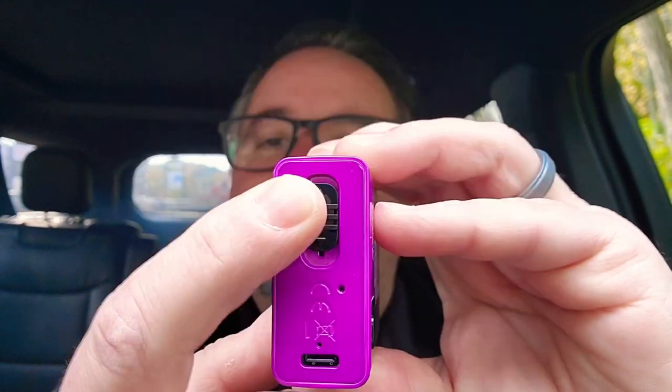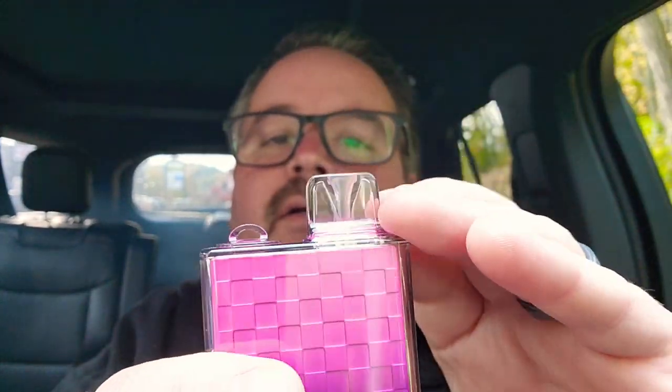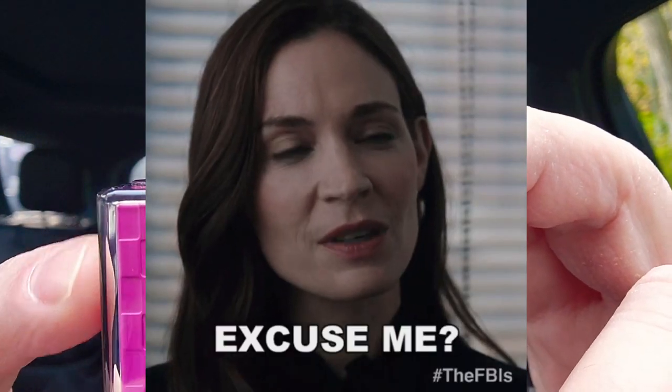One hole. So you can just restrict it as tight as you'd like or as open as you want. Easy as that. Nothing special on the back. It comes with a lanyard — it has a little lanyard attachment on the top.